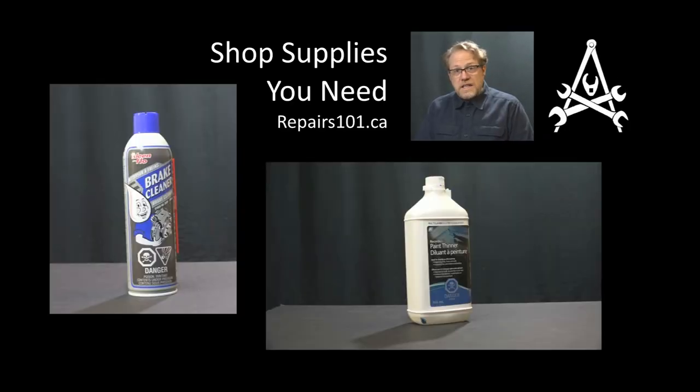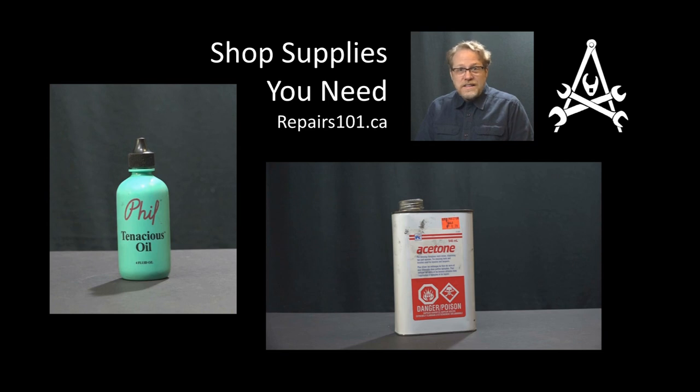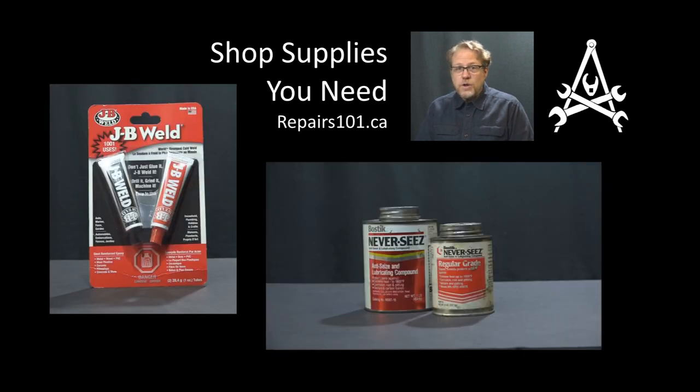Alright, today on Repairs 101 I'm going to go over a list of shop supplies that I depend on all the time and that you're going to want to have handy in your home or shop.